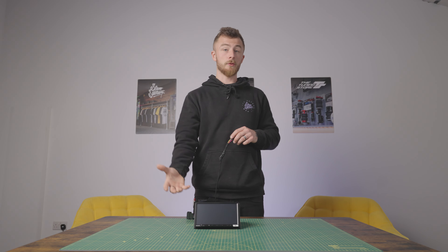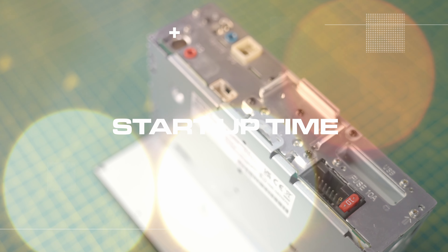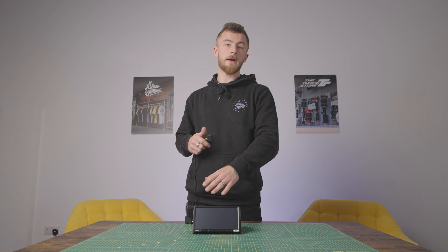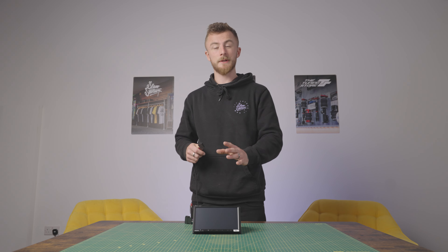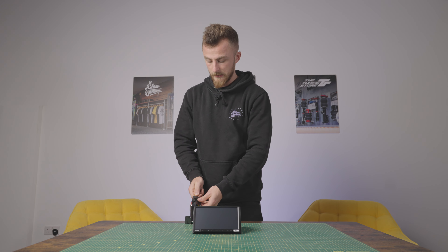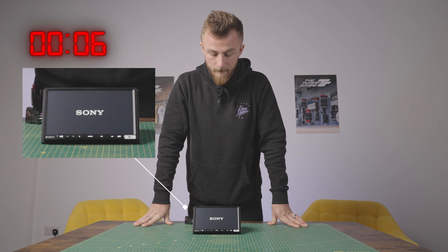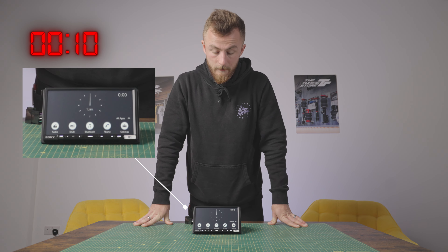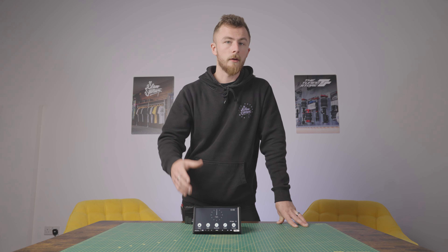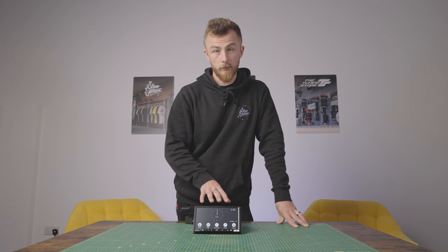Before we turn the head unit on, we're going to show you the actual start-up time from completely off. Sony units have always been pretty quick to start up — they do actually have a feature that gives them the ability to start up quickly. We're going to time the start-up as we usually do. The unit's all wired in, so let's give it a plug in — in three, two, one, plug. There we go, and we're on. A very quick start-up time. When you initially turn the unit on, you'll be met with a start-up screen which allows you to set your time, date, region and all of that.